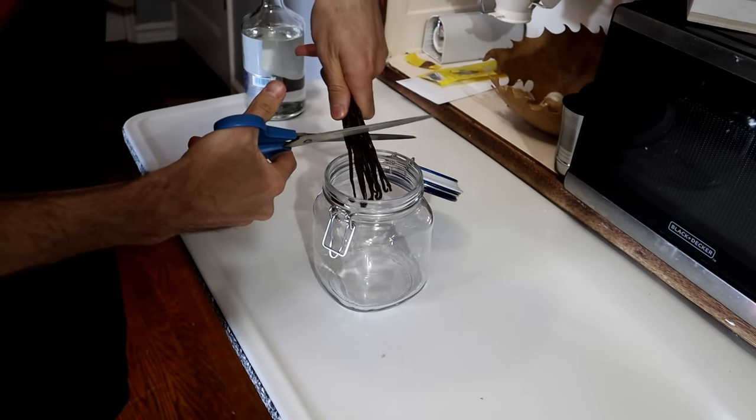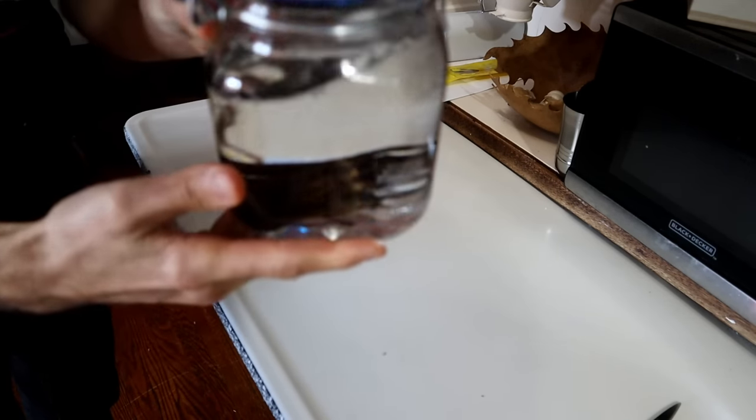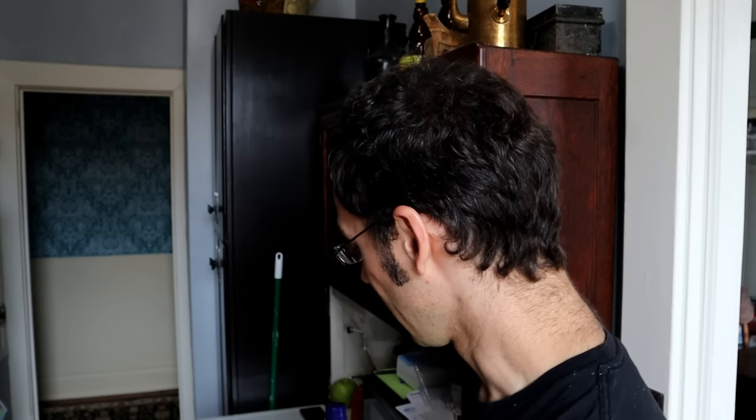Making extracts is very easy and something I've done on this channel before. For instance, this is some vanilla extract I made — you just take vanilla pods, top it off with vodka, and after a few months the vodka extracts the flavor from the pods. You can decant the extract, refill the jar, and get a lot of flavor out of very aromatic spices. You can do something similar with fenugreek — put vodka in with it and it will extract the flavors.